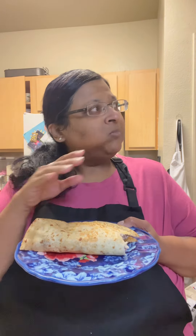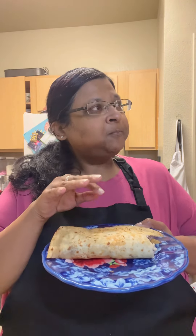One, two, three. Oh, that's good! I like it. It's crispy tortilla. I told you it was going to be good. So next time I'll use the griddle. It's good though.